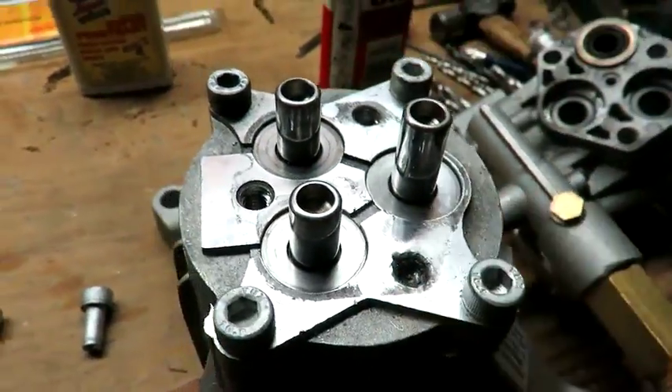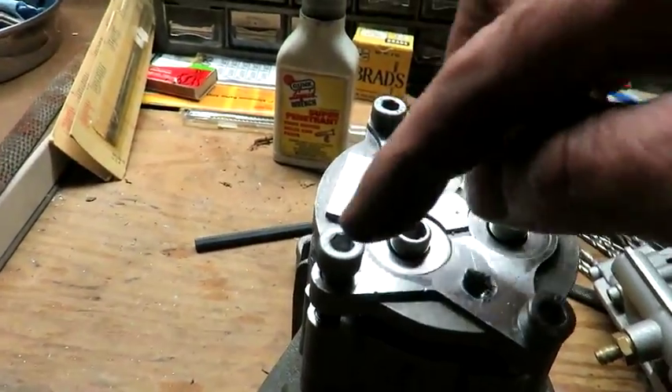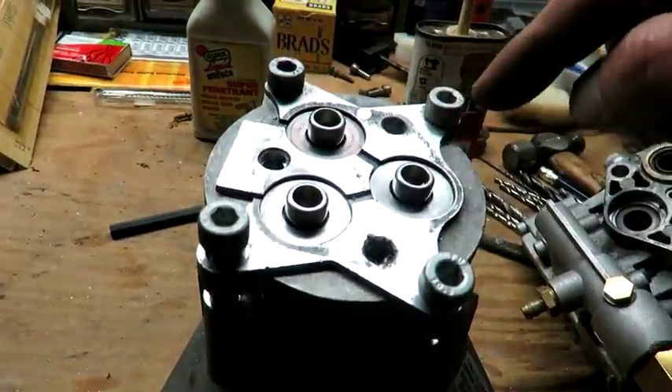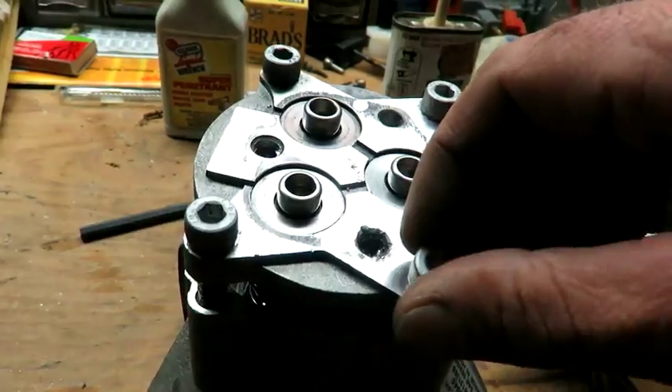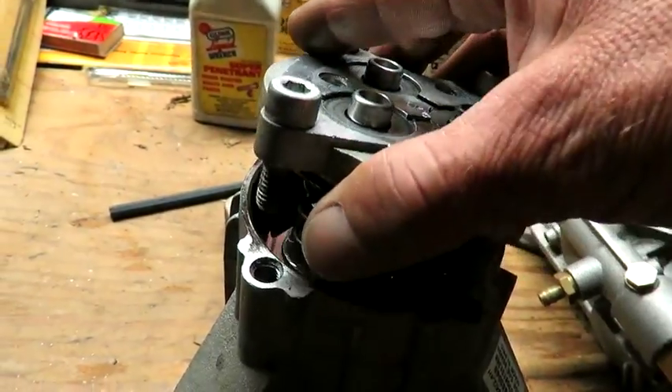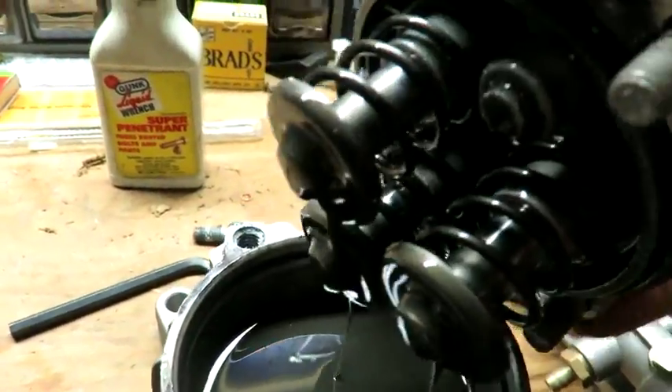We're taking this off next. It's loaded under spring tension, so crisscross your way of taking it off and hold it down a bit with your hand. I did it - it didn't fly into the air or anything. This is what we got inside.